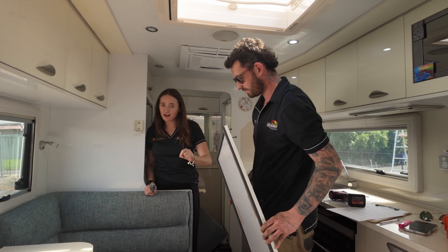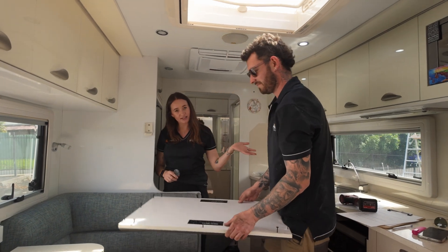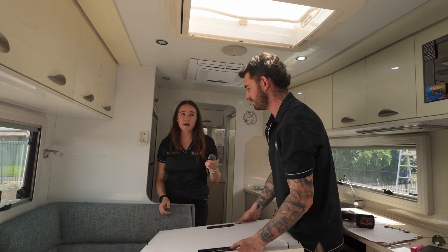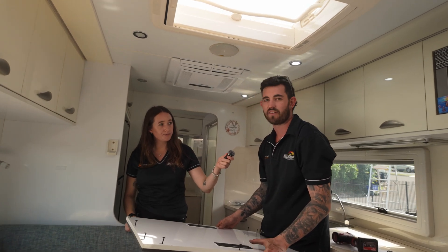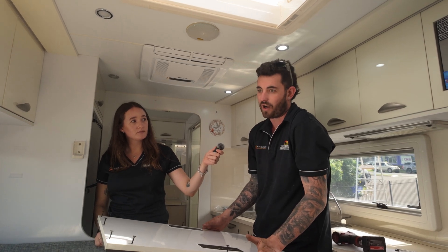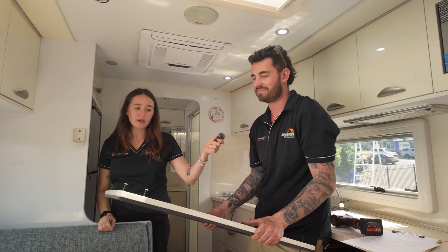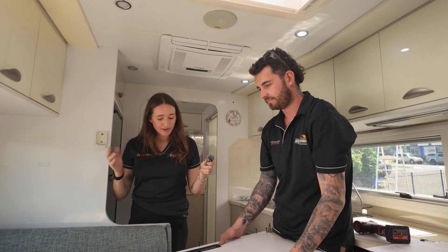To meet new caravan safety compliance, the battery compartment needs to be fully sealed up with a one-way vented valve. So if the lithium batteries ever do leak — which is very rare — the gases aren't leaked into the van; they're vented through the floor. No gases will leak into the van, you won't breathe them in, and the compartment is fully enclosed so no one can get into it.